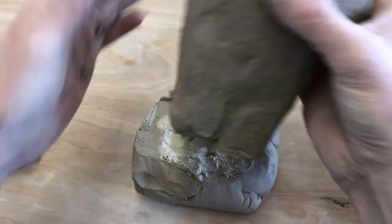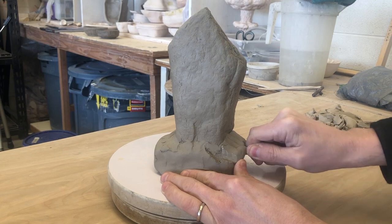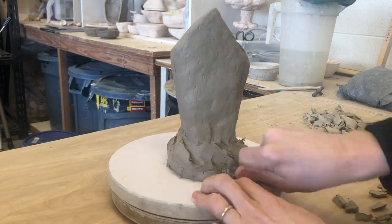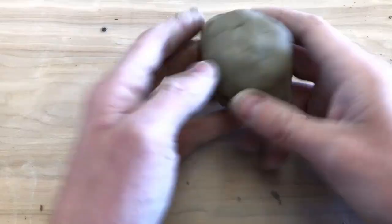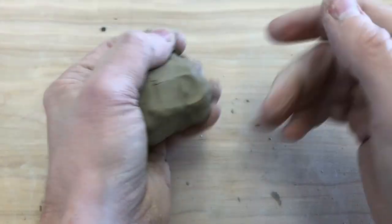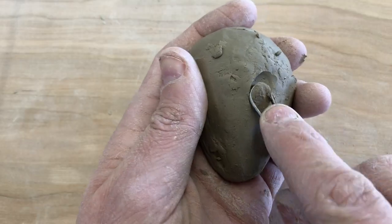For the base, I'm using a technique that requires me to slice into a solid piece of clay and peel away those sections, which kind of leaves a rough stone-carved look. After that, I can start molding the head that goes on the outside of the sarcophagus, as well as creating a textured slab I'll use for some of the other details.